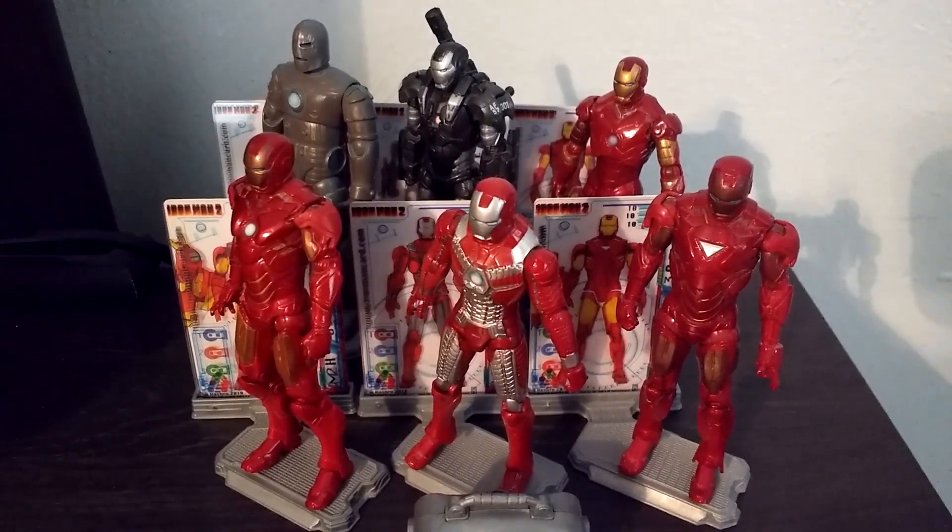For articulation, these 3 and 3 quarter inch figures were actually really articulated. You could turn the head 360, turn the arms 360, go in and out, bend at the elbow, move the wrist. There was also sort of an ab crunch, and ball jointed hips so you could go forward and back and side to side, and also twist at the hip. You could bend at the knees and swivel at the ankle, going forward and back as well.